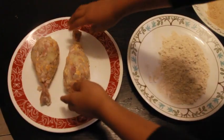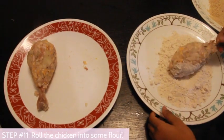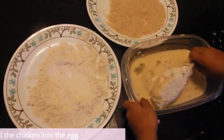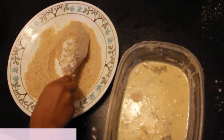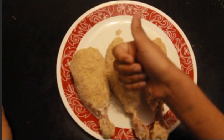Now this is where things may get a little bit messy. Take your chicken and roll it in the flour, then into the egg, then roll it in your bread crumbs. Repeat this step one more time to get a nice coat.